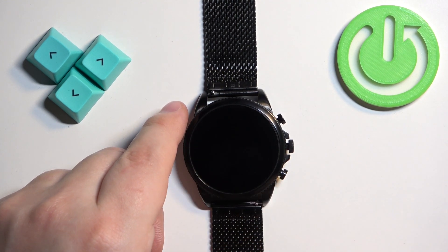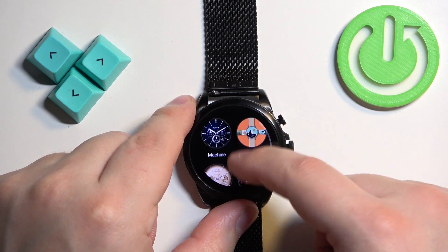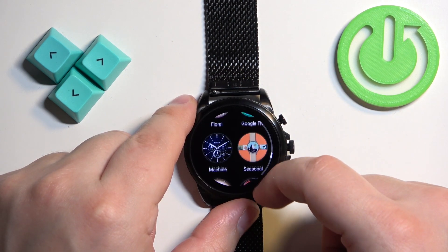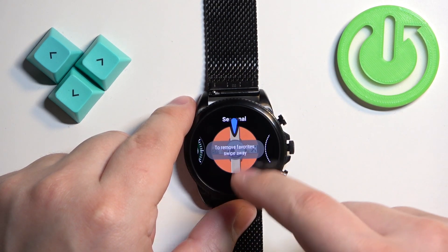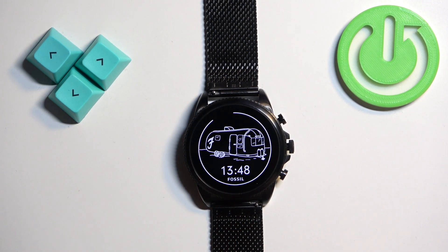Here you have a list of every watch face installed on your watch, so you can find the watch face you like, tap on it to add it to the menu, and then tap on it to apply it.